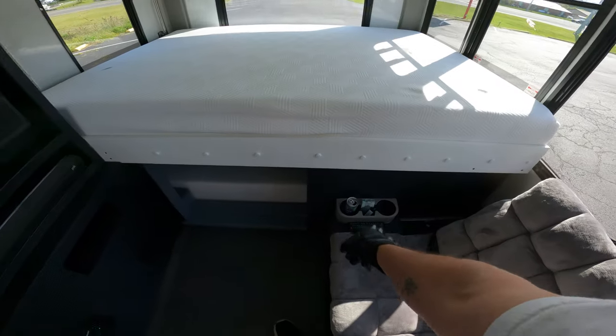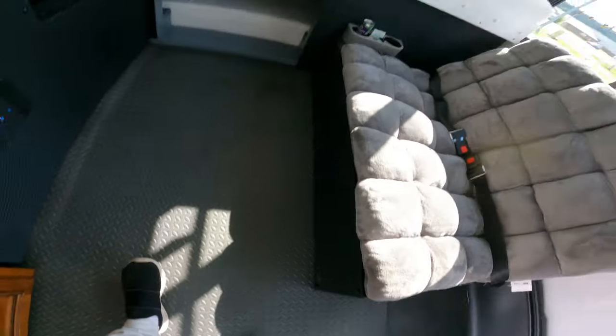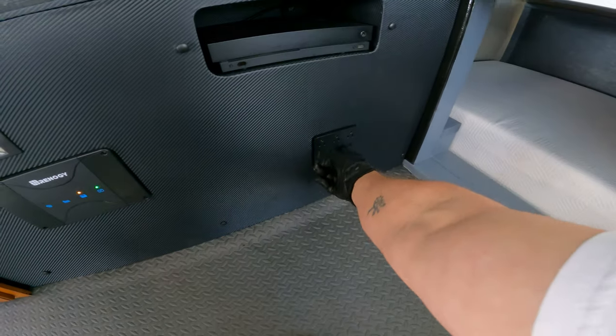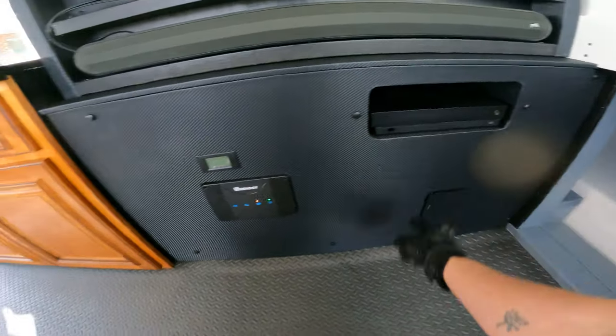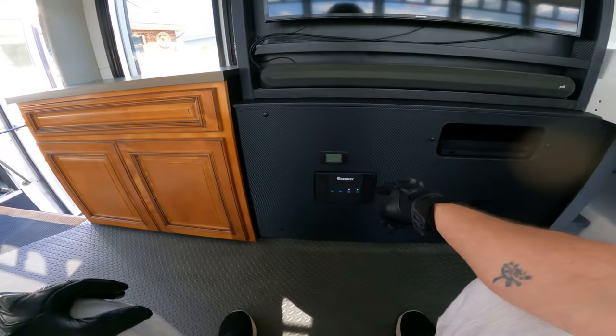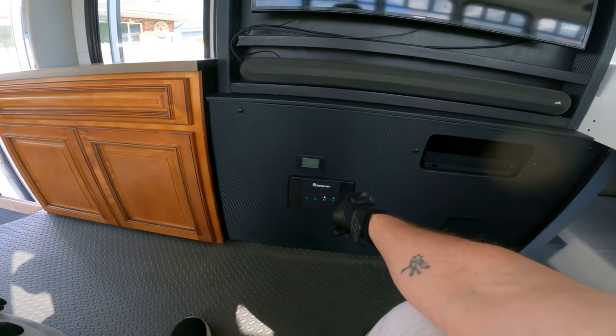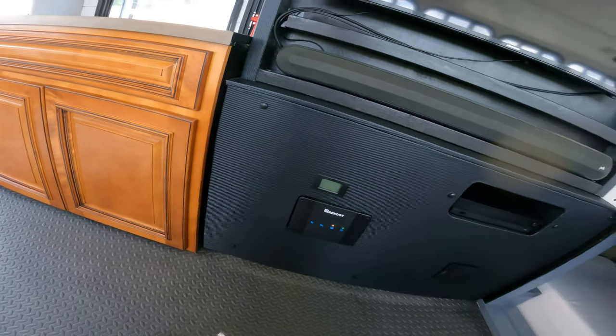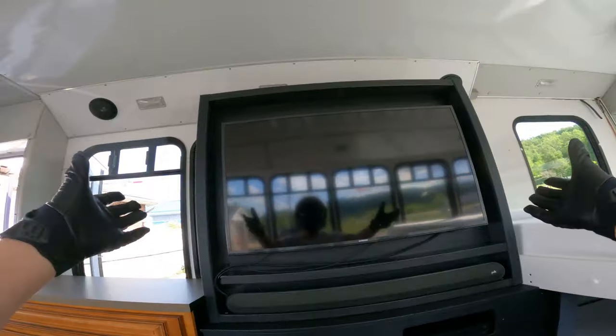Carbon fiber vinyl, plugs down here with USB, Xbox, my Rennergy charger that charges the bus and charges the batteries — plus this can take 600 watts of solar. This display is going to give all the information once I hook it up. I've also got a Poke Audio soundbar and TV.